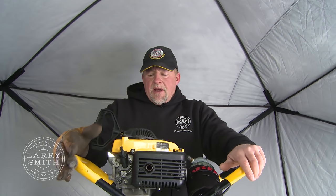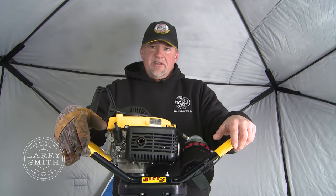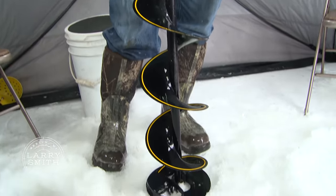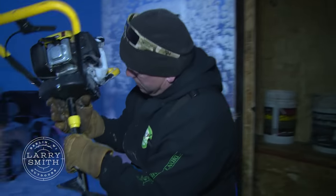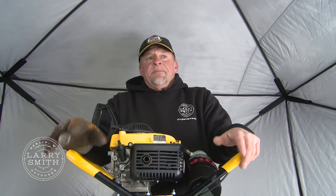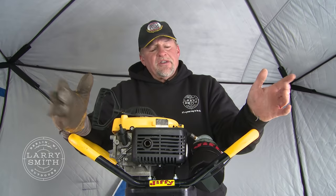This is another unbelievably awesome product, and Jiffy has always had really good drills — some of the best. You hear stories from guys: I've had my Jiffy for 30 years. Nothing lasts that long anymore. For our guiding business, we only carry one drill per guy, and that shows the dependability and faith we have in the product. I love this propane auger. In the last four years I have not experienced any problems with the propane freezing up. One or two pulls, it starts and away you go.